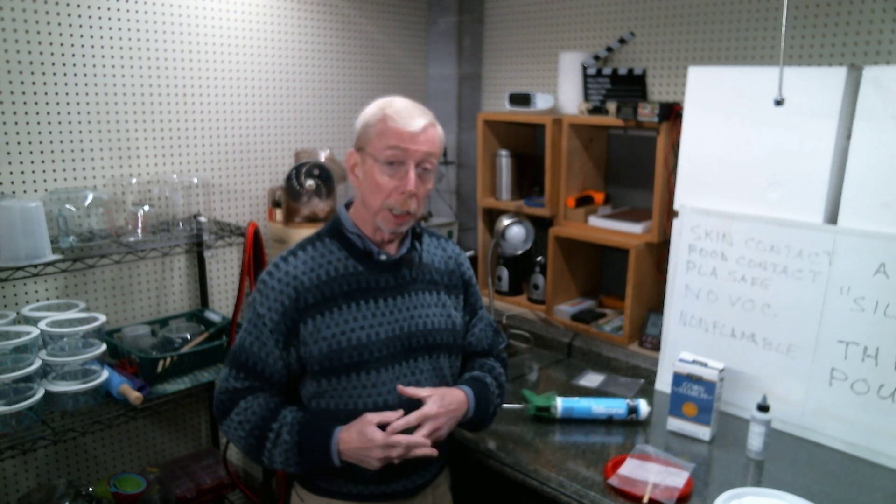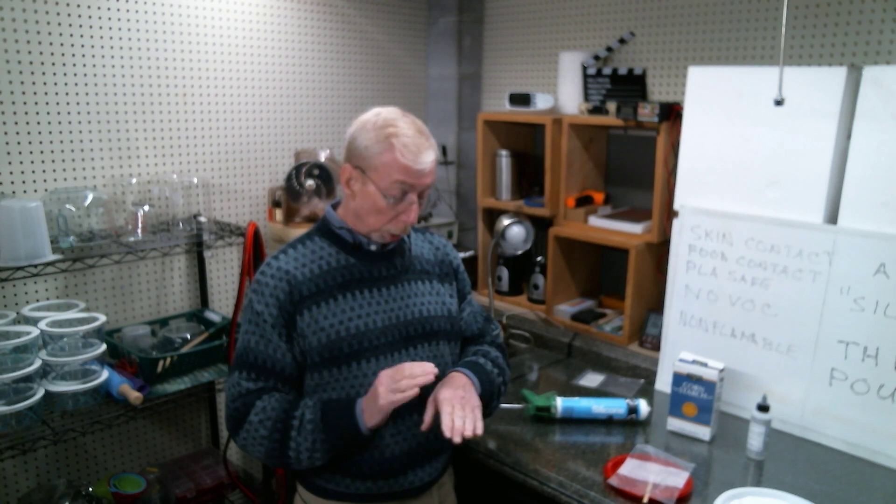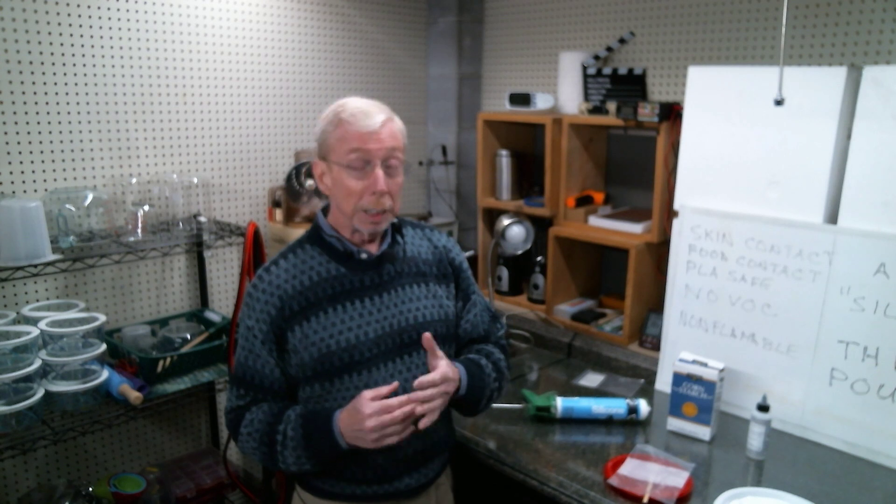Hi folks, welcome back and thanks for joining. Today we're going to explore a way to thin silicone without using something like a solvent — per many of you requesting such an option. Something that can be used for skin contact, food contact, and also for delicate items like PLA, which is a bio plastic or regular plastic. Solvents will dissolve plastic, so for many of you that's not an option.